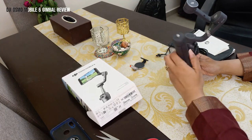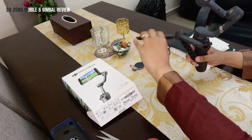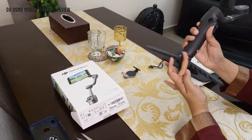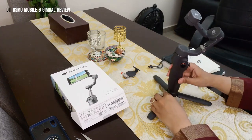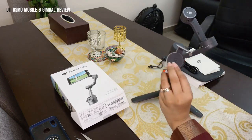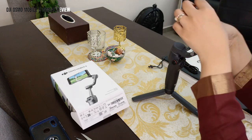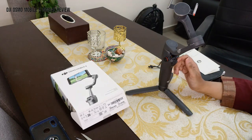Let's take the tripod grip, open it up, and adjust it at the bottom. Tighten it so the stand is stable on the table. Next, let's attach the magnetic phone clamp — this is what holds your phone. Make sure it's placed in properly so you can adjust your phone. It's magnetic, so once you fix it, it snaps right in.